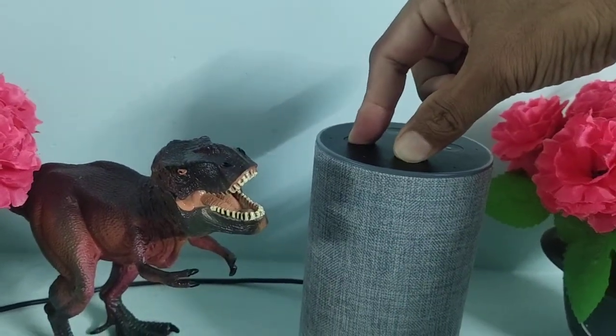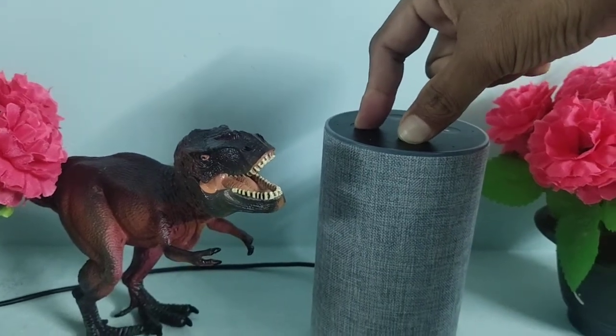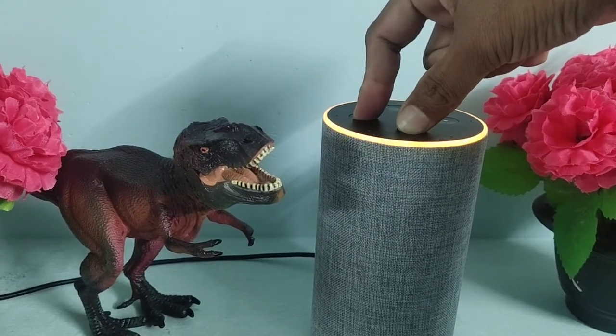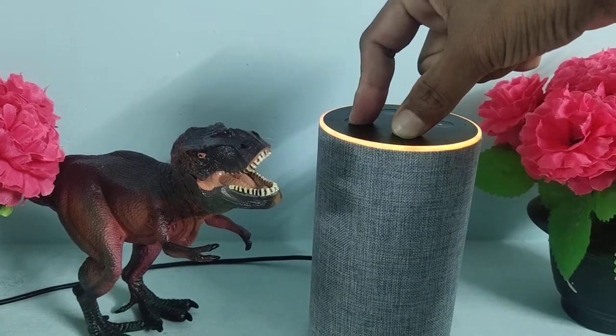You need to press and hold these two buttons for 30 seconds or 30 plus seconds until your device starts blinking like this. It will blink in orange color. You need to press and hold until it says your device is ready for setup.